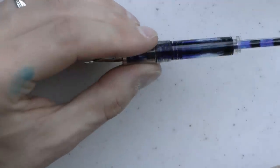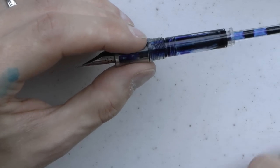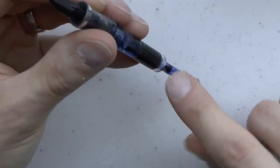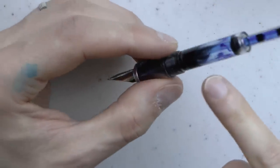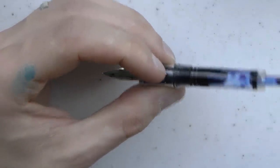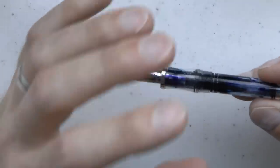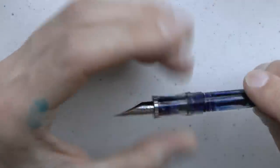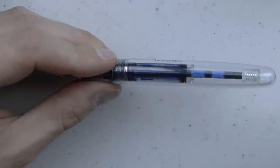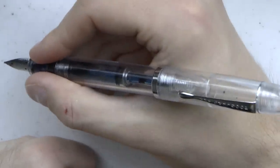If you really want to fill it to the brim, you could unscrew this, take a syringe, and fill the whole thing with ink. The only issue is there's a breather tube in there, which would no longer stick out above the ink level, and that might hamper your ink flow a little bit. But theoretically if that much ink capacity is important to you, you're good. And of course you could eyedropper the barrel. You can post the cap and then you have a really big pen.